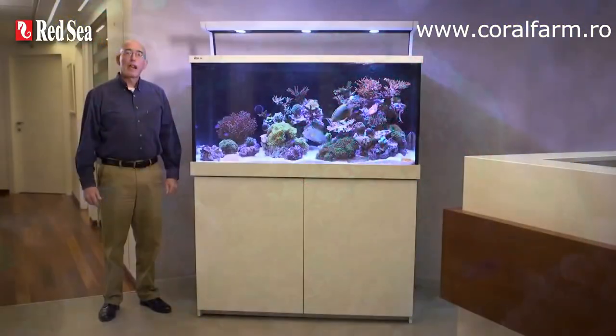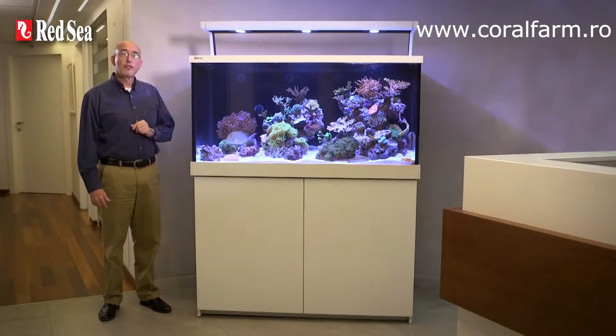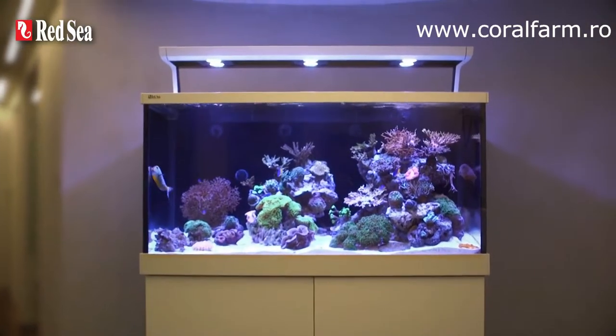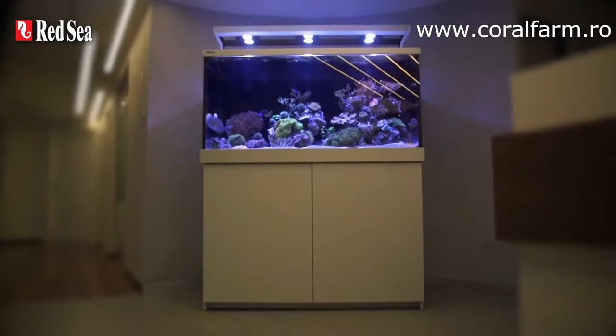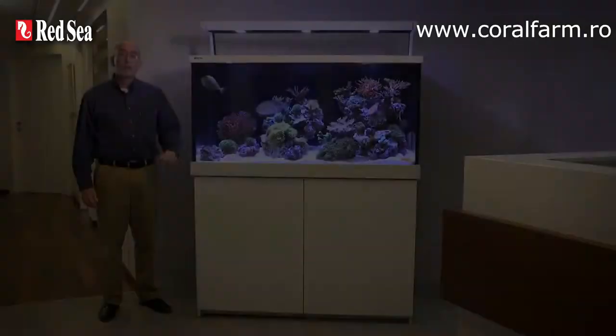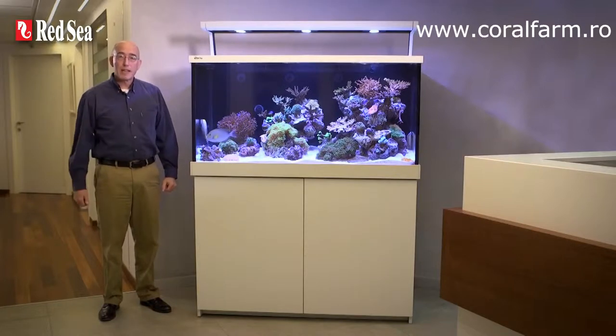Available in either a black or white finish, the outside of the new MaxS offers a modern look and feel that includes a customised LED mount, sleek colour trim around the top and bottom of an ultra-clear glass aquarium, and a stylish cabinet with smooth fronted doors. Now let's look in more detail at the many features that make up the new MaxS.